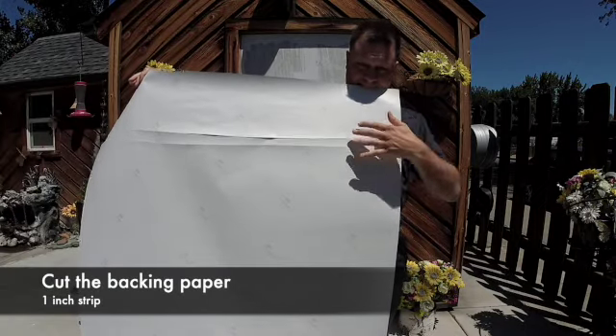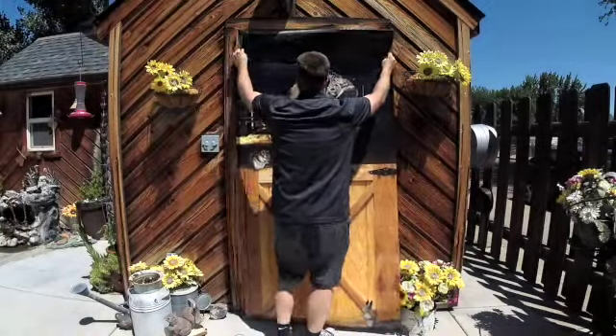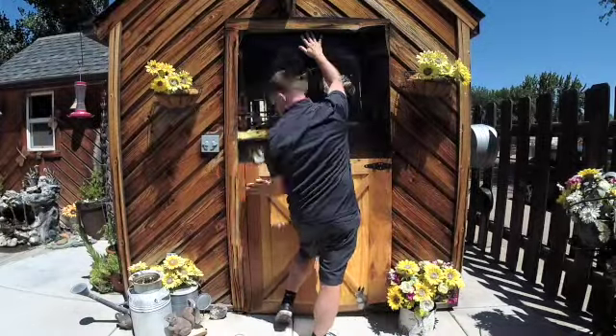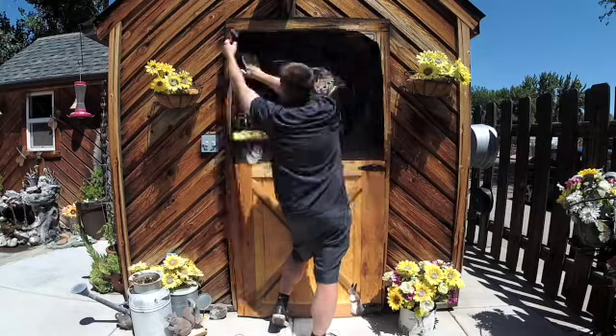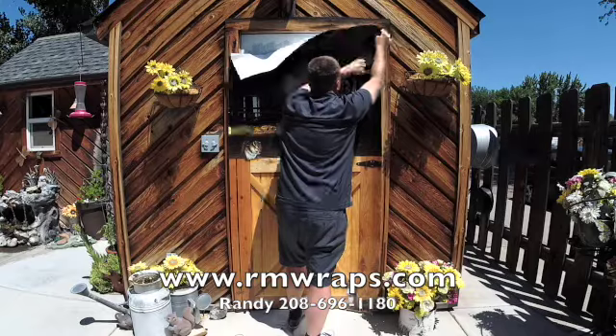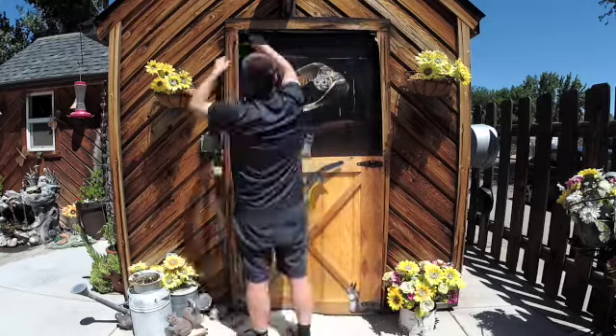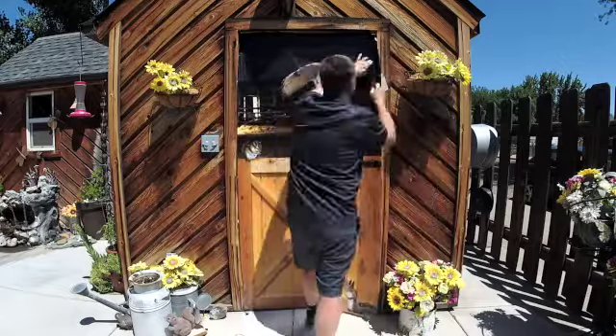Next, I cut the backing with a one-inch strip — just the backing alone — and what I call tack it on. So I'm going to tack it on real quick, remove that strip, and then reposition it until I'm happy with it. Then I pull the top part off and tack it in on the top part.